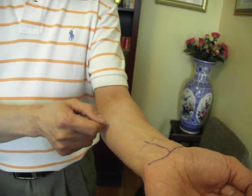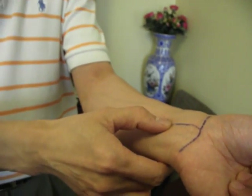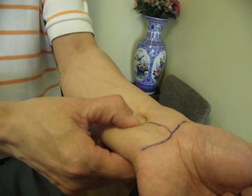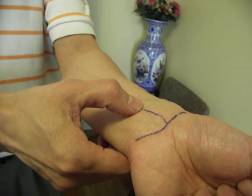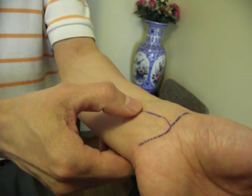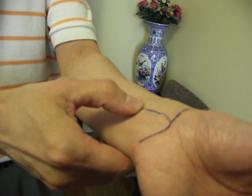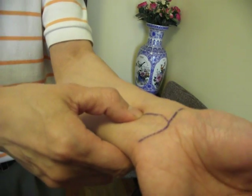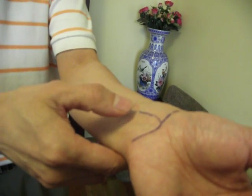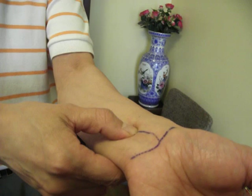The way to stimulate it is like what we said before. You use your thumb, because the thumb is the most powerful. You press the point hard — 1, 2, 3. This is the stimulation; this is to relax it. So it's about 1 second of stimulation and then relax for another second. In one minute of time, you press here about 30 times.